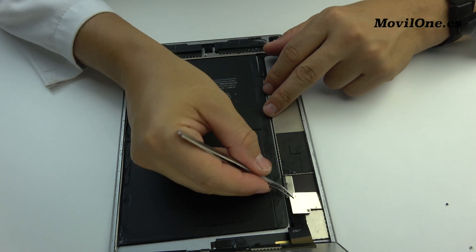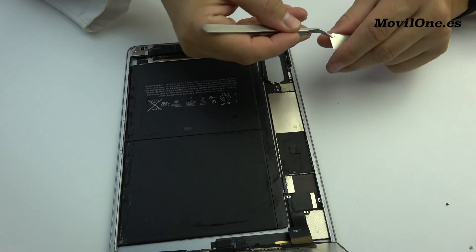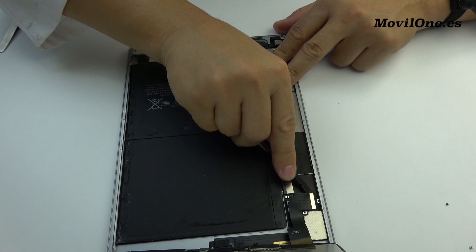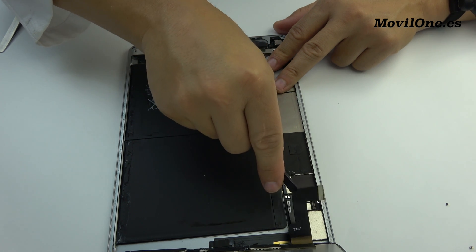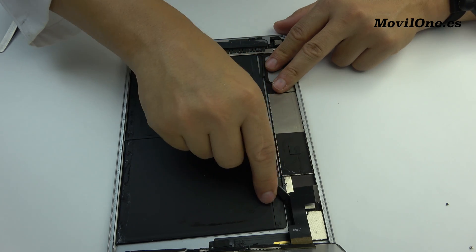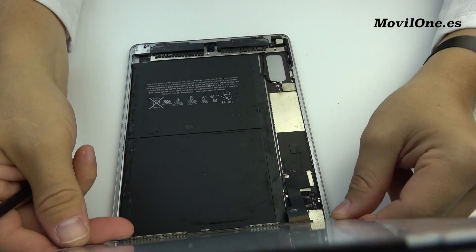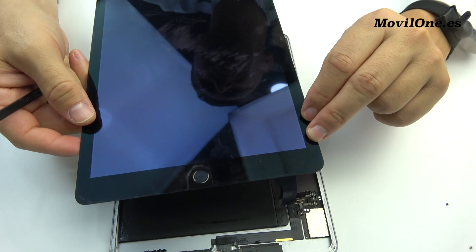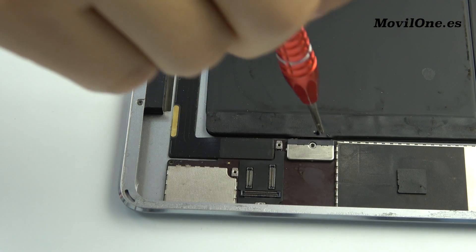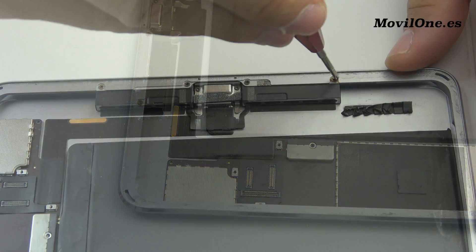We remove the bracket. We remove the LCD display connector. Remove the following screws.